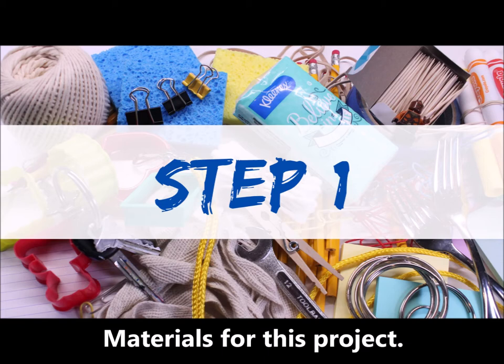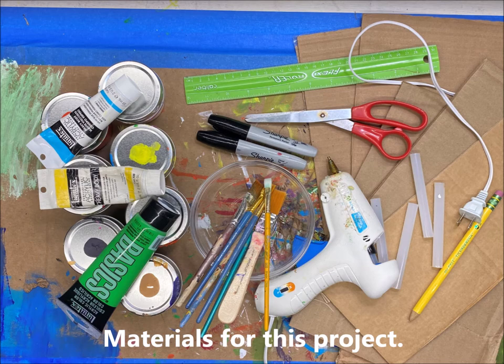Step 1: Let's go over the materials you'll need for this project. You should collect some paints, some paint brushes, a bowl for cleaning the paints, a rag for cleaning the brushes, some markers, scissors, a hot glue gun, some hot glue sticks, a pencil, and some cardboard — the sturdy kind that shipping boxes use.